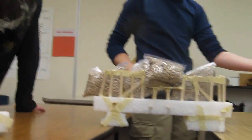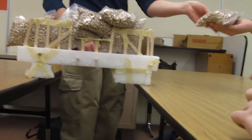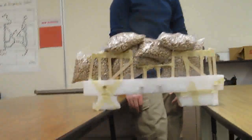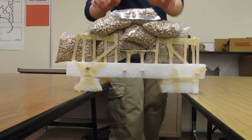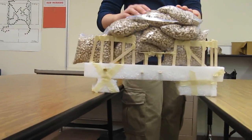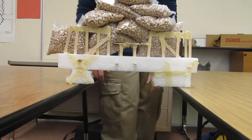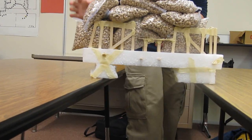We've got four bags. It's intense. Five bags. Six bags — six bags and it's still staying steady. Seven bags. Eight. Nine. Eight bags, everybody. Ten bags, everybody. Ten — it can support eleven bags!